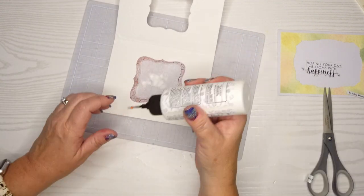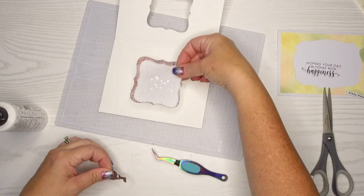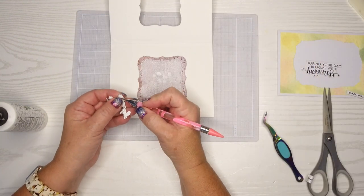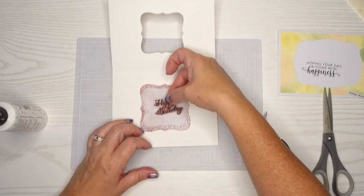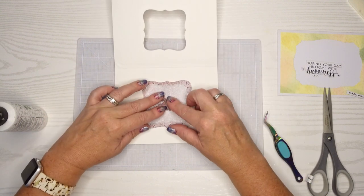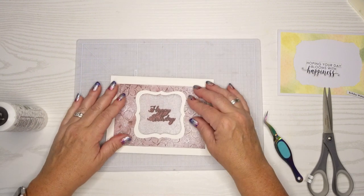I'm going to put the glue where that sentiment strip is and you'll never see it — that's another little trick. Then I'm going to pull off the backing off of my foam tape and put that sentiment on as well. I really like that. I do have a little bit of wiggle room left because I'm going to slightly move that vellum — I don't like how it's lined up there, but it's super easy to move.